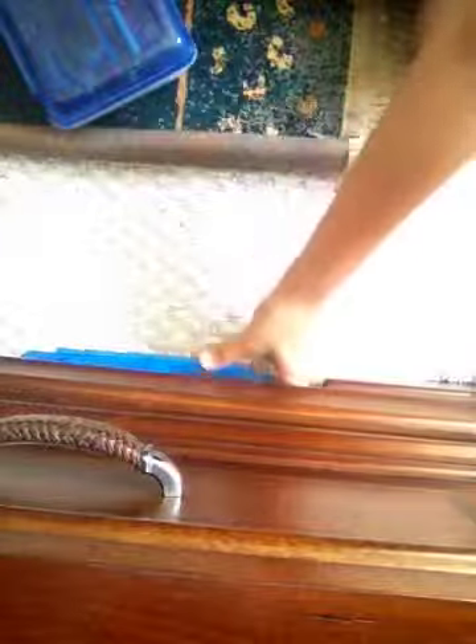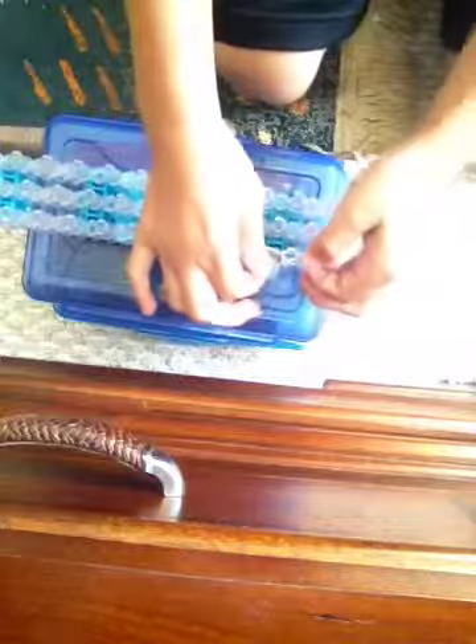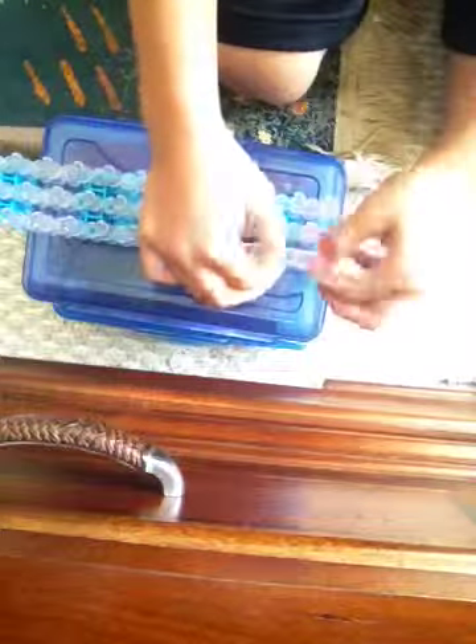Hey Connor, this is how you're gonna take off the rain balloon. I'll just show you how to do it quickly, it won't be too hard.